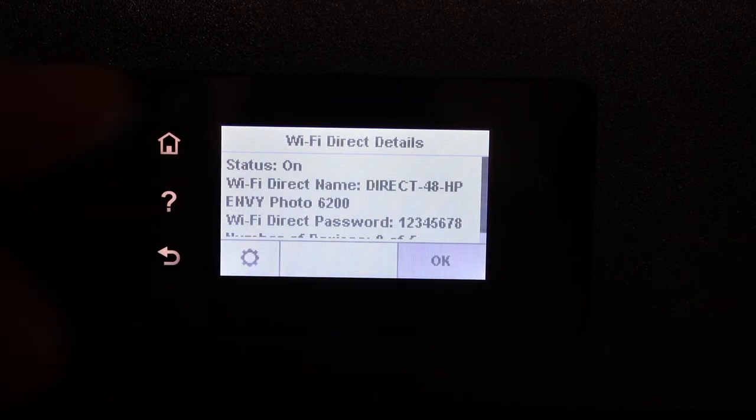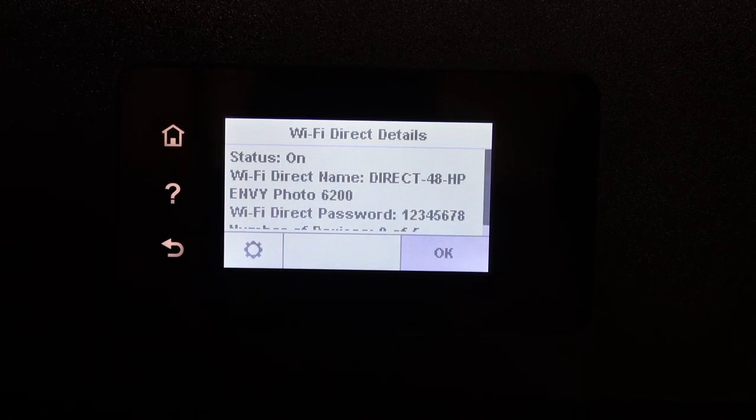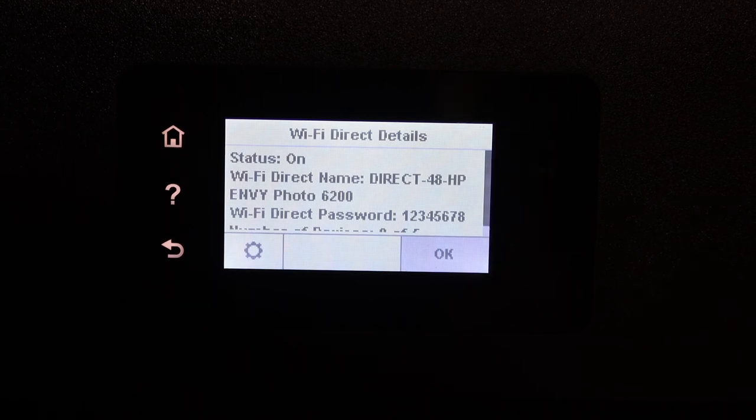Go back and it will display the details. This way you can find out the password. You simply connect with any device and start using it for wireless printing and scanning. Thanks for watching.